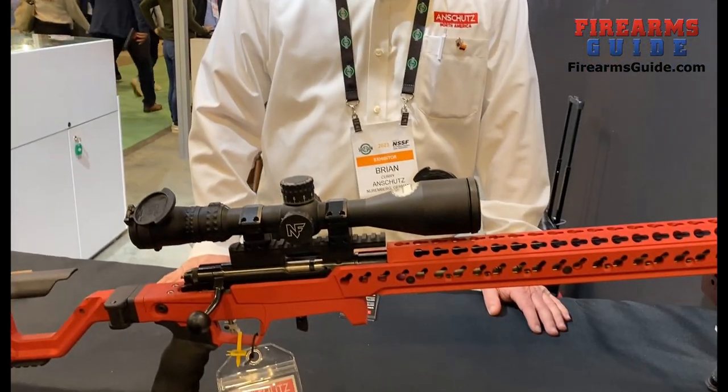Hi, I'm Brian Curry. I'm with On Shoots North America and today I'm going to show you a little bit about our newest rifle.